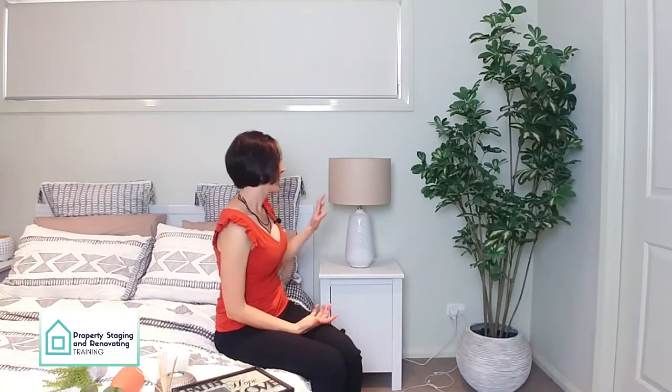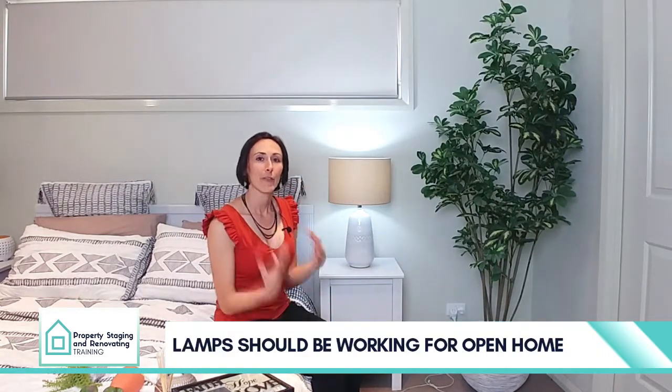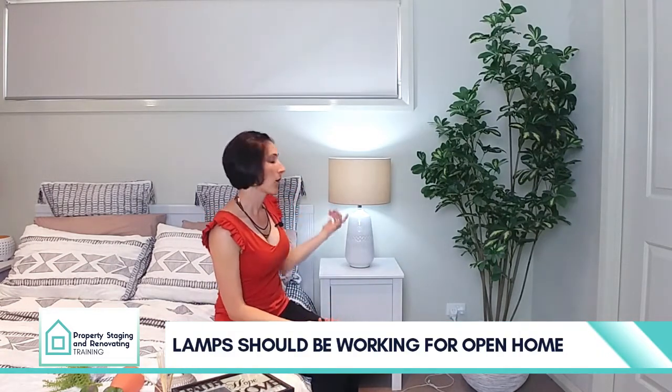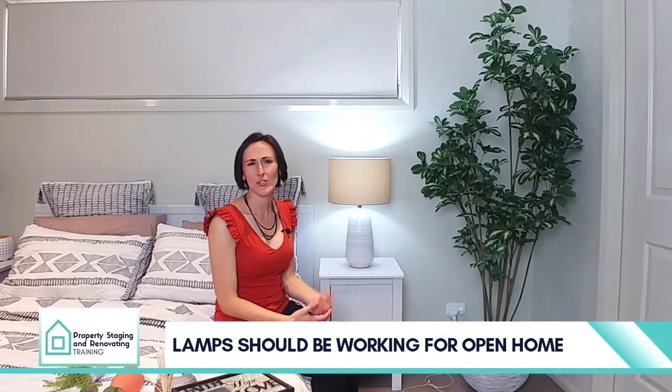Make sure when you style your bedroom for sale that your lamps are working and that you've got a light bulb in. Photographers always put the lamps on, so it's really not a great look when one of them works and the other one is off. Also on open home days, put all the lights on in your bedroom.